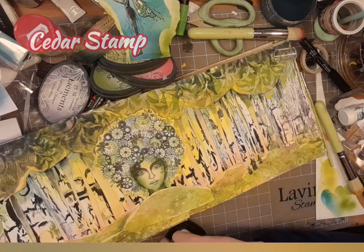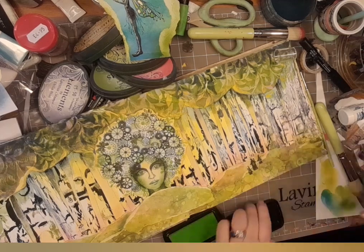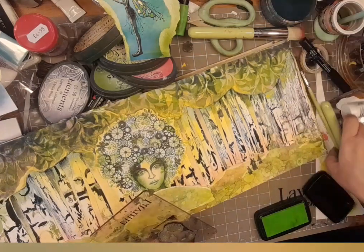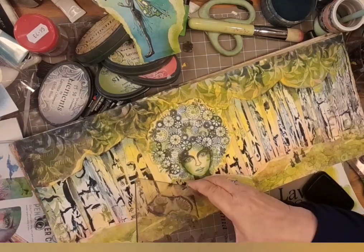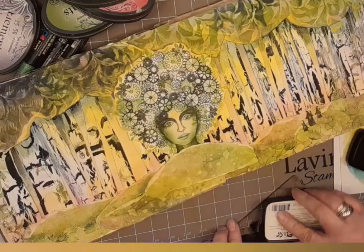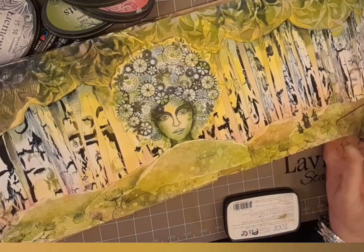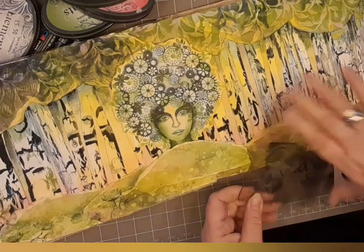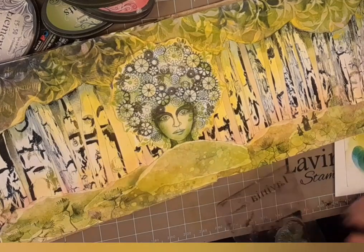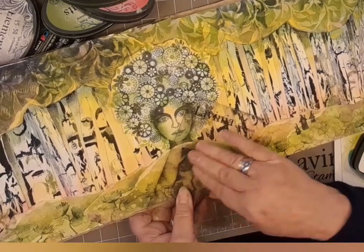The undergrowth continued. We have the Cedar stamp and VersaFine Clair Verdant. You're going to look at that and think, well, I can't see it - but believe me, it's just a little background to build upon. That's what's so lovely about these. So I'm just stamping that all the way along the undergrowth. And then I move on to the same stamp but this time with VersaFine Clair Shady Lane - or Shady Lady, as she's nicknamed - just around where we've done the Verdant ink on the Cedar stamp. And gradually we build up this feeling of there being something other than paper there, really. So we've got texture arriving.